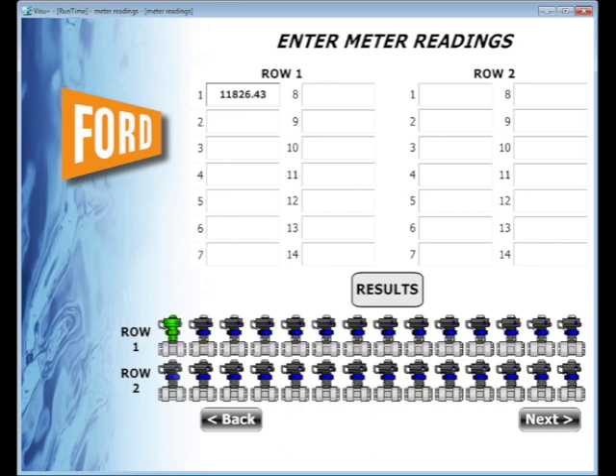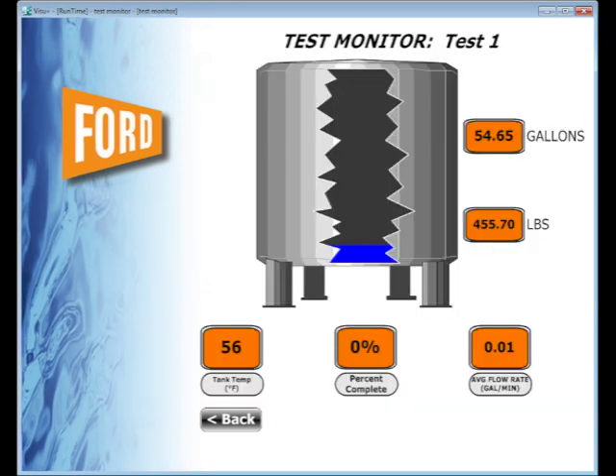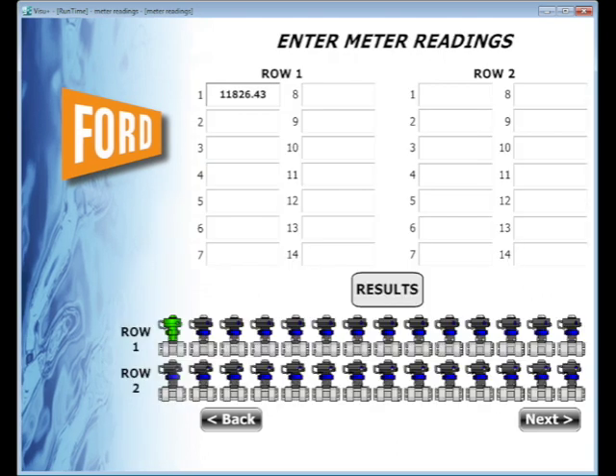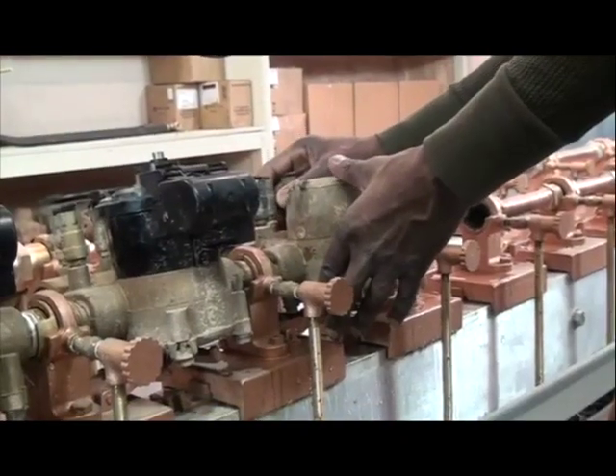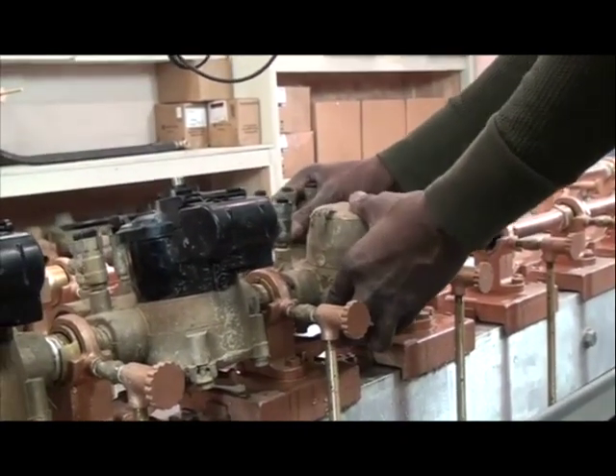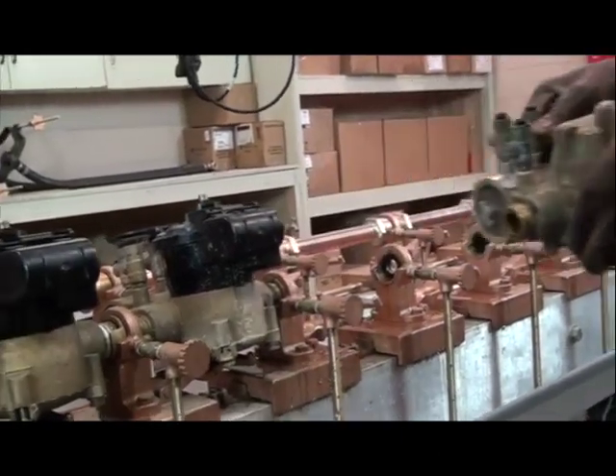During the test, the AMS dashboard shows everything from water temperature to current status of the test. When the test is finished, enter the ending meter reading. The AMS will automatically compute the results of the test. By selecting the test results button, a report will show the pass or fail status of a meter, along with its fast or slow percentage. After completing your series of tests, the meters can be released and new meters can be set in their place for the next test.